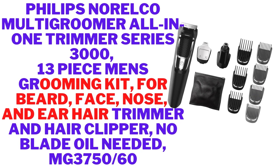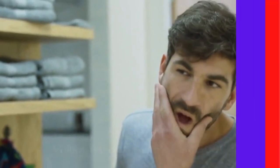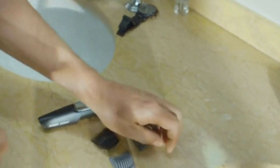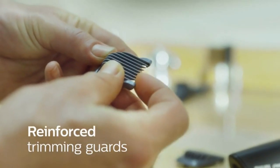Philips Norelco Multi-Groomer all-in-one trimmer series 3000, 13-piece men's grooming kit for beard, face, nose, and ear hair trimmer and hair clipper. No blade oil needed. Model MG3750/60. Recommended uses: hair, nose, and beard trimming and grooming. Color: black. Item weight: 272 grams. Brand: Philips Norelco. Power source: 100 to 240 volts AC.